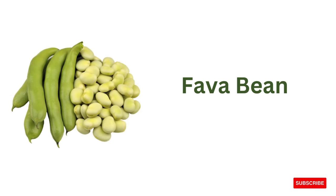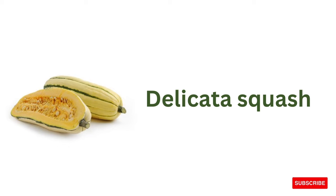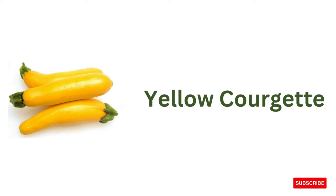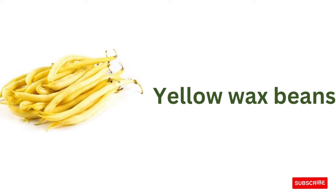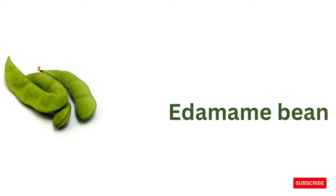Fava bean, delicata squash, Chinese flat cabbage, yellow courgette, fennel, yellow wax beans, edamame bean.